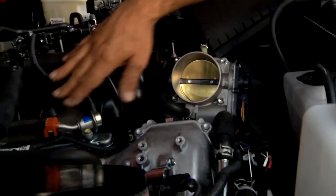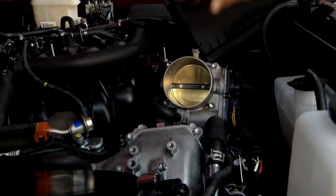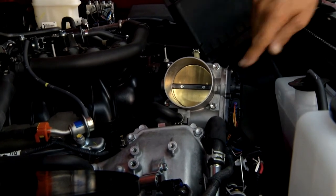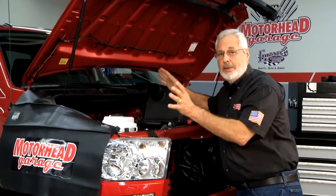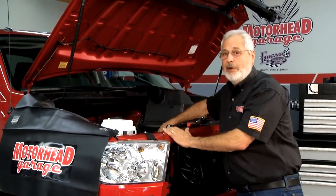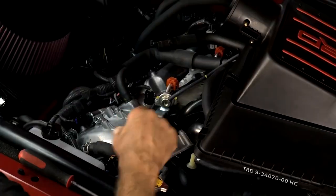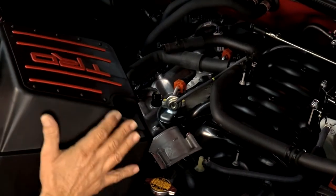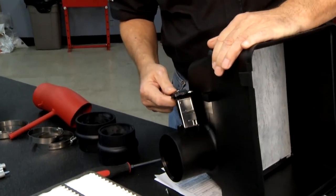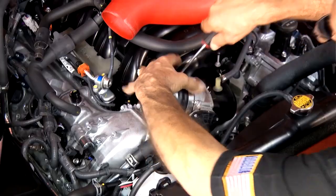Look in at your throttle body — there's your throttle flap. This is a bi-directional DC motor; this is drive-by-wire. Do not stick your finger down there and move your throttle flap — you'll break the motor and it's a very expensive unit. You have a temptation to push on it, don't do that. Remove your mass airflow sensor and transfer that over to your new housing.